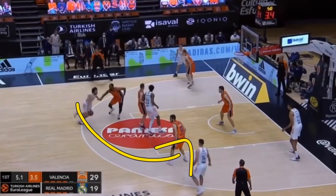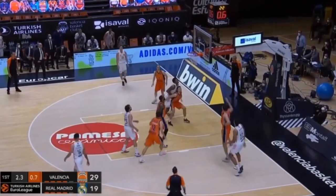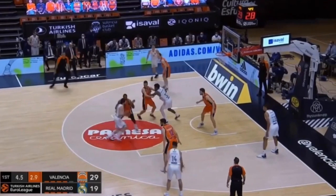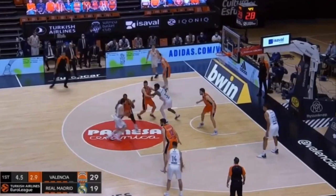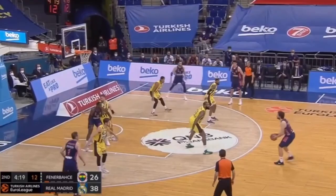Something that the Spain national team is very good at is using the screen and roll, attacking the rim, and using one-handed passes to get their teammates wide open. One-handed passes are useful because if a defender hedges over to stop the pass, you can just put the ball back down — your hand never fully picked up the ball, it's still on top of the basketball, and you can still dribble again.